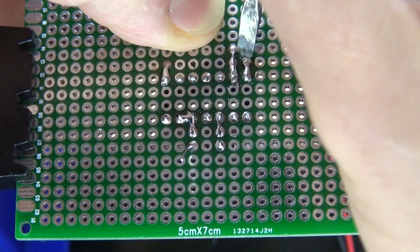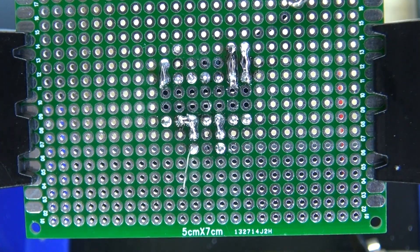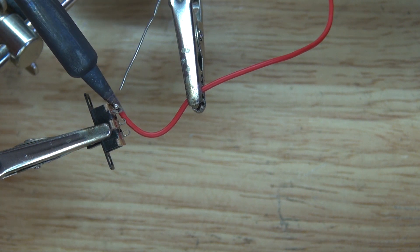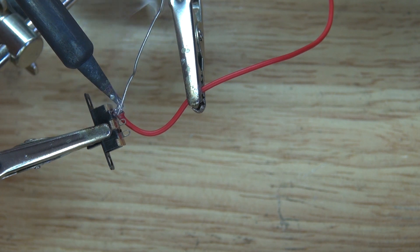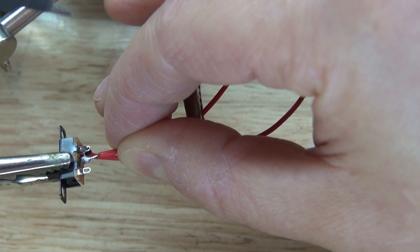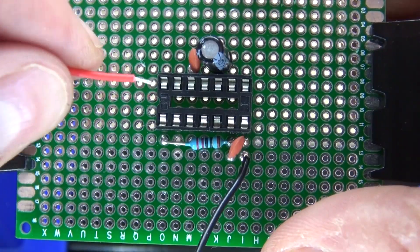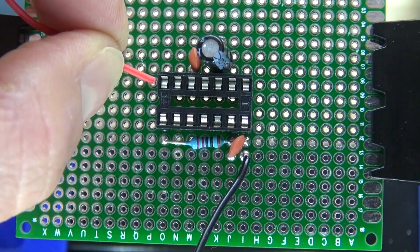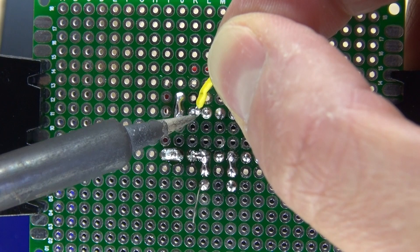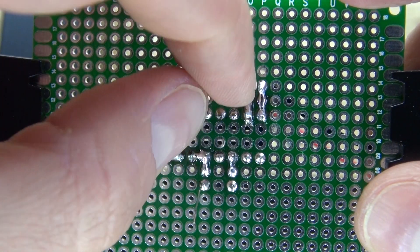Place your negative wire, bend over the lead, and solder it into place. Then take your positive and solder it to your switch. Solder another positive wire to the center part of the switch, then take your positive wire from the switch and solder it to pin 14. Next, take a bridge wire and solder it to pin 2, then bridge the wire over and solder it to pin 6.